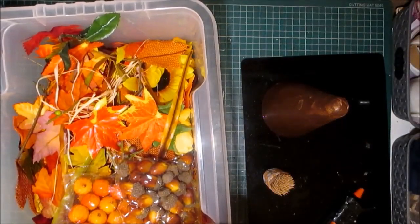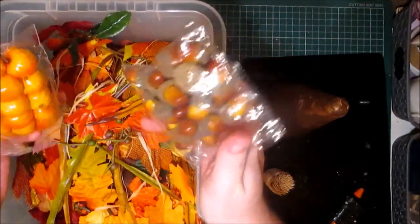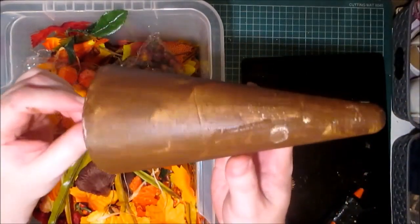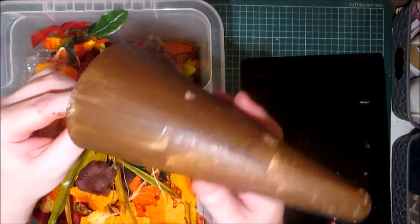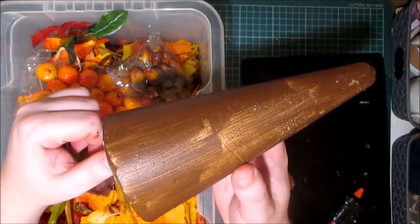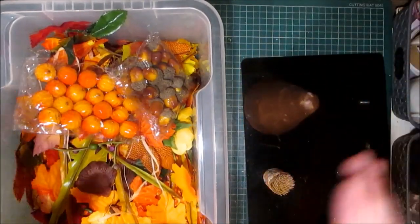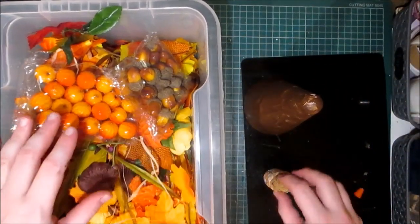Hello Crafters, welcome to GC Creations. I have my tub of autumnal goodies and I have painted one of the medium sized polystyrene cones. I want to make an autumnal topiary tree for my display. So I've got my tub and I've got these toothpicks.